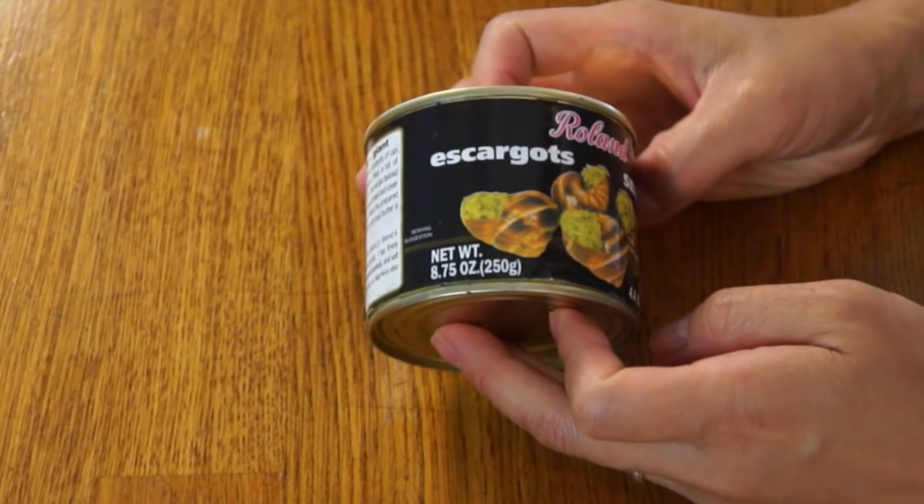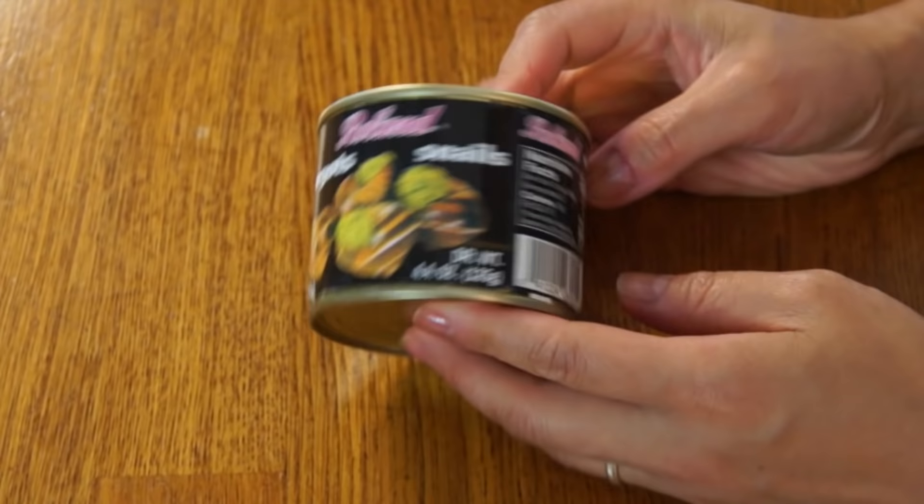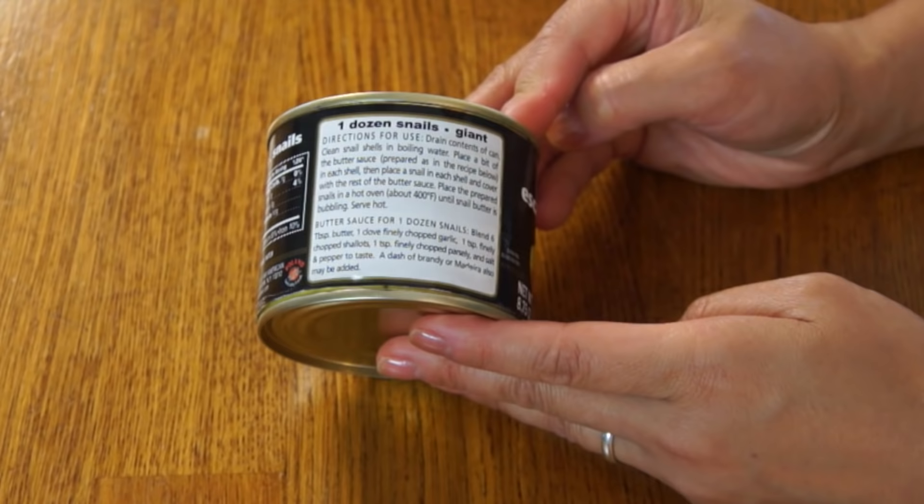I actually found these at my supermarket. They're not cheap though — this can was $8.99 for almost 9 ounces of snails. Here is the kind of retro-looking packaging. They're made by the company Roland. This is actually a product of France, and on the back, very conveniently, are directions on how to prepare the snails.